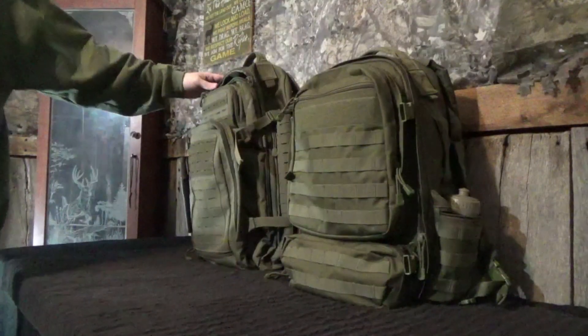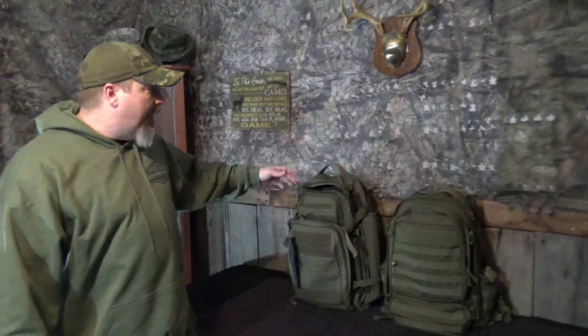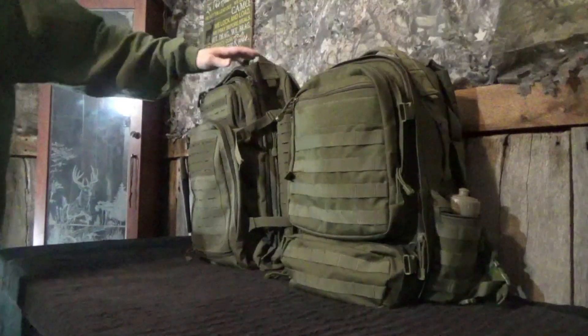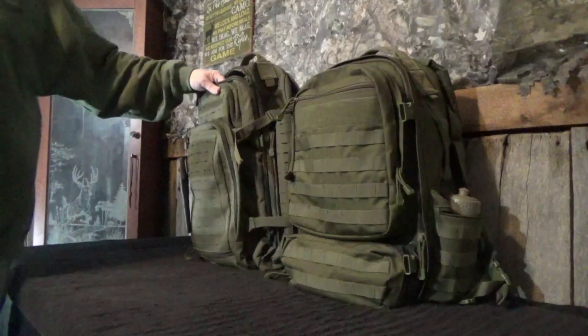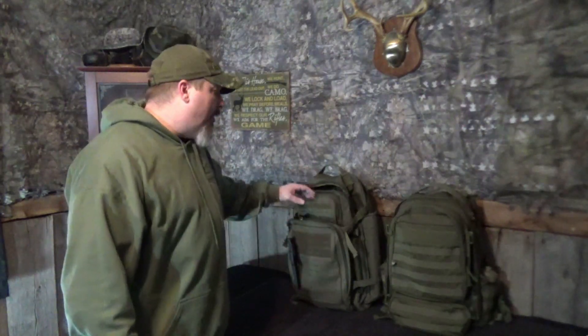I'm super excited to have these two backpacks on the table together. I have probably used them more and on more different adventures than any other pack I've had. You can't go wrong with either one of them, but each pack has its own purpose. I'm going to give you a little bit of the thought process and reasoning why I like each of these bags and go over the differences between the two packs, because there are some pros and cons between each one.